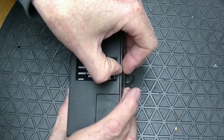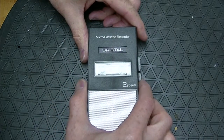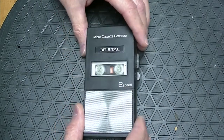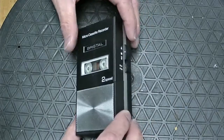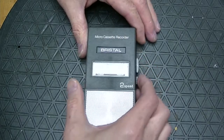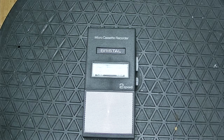Let's record on high speed for greater fidelity. Move this to record and go to play. Hello from Bristol 2-speed microcassette recorder. Hello from Bristol 2-speed microcassette recorder.